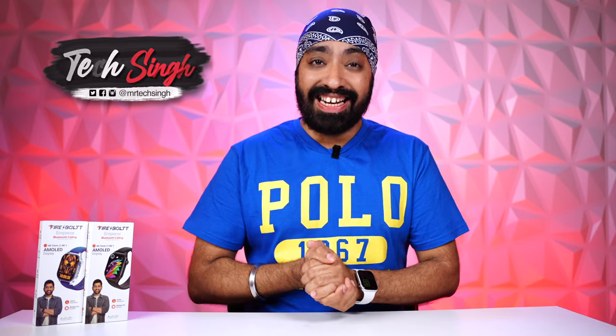But before we begin, subscribe to our channel and press the bell icon so you never miss any update. Also follow us on our social media handles — Facebook, Instagram, and Twitter. The handle name is MrTechSing. All right, let's get started.